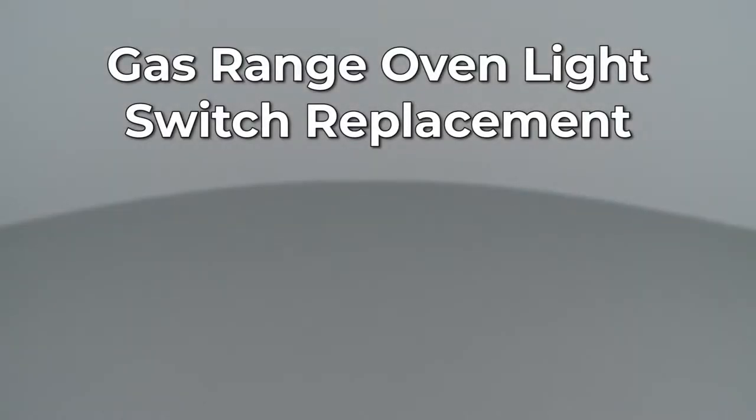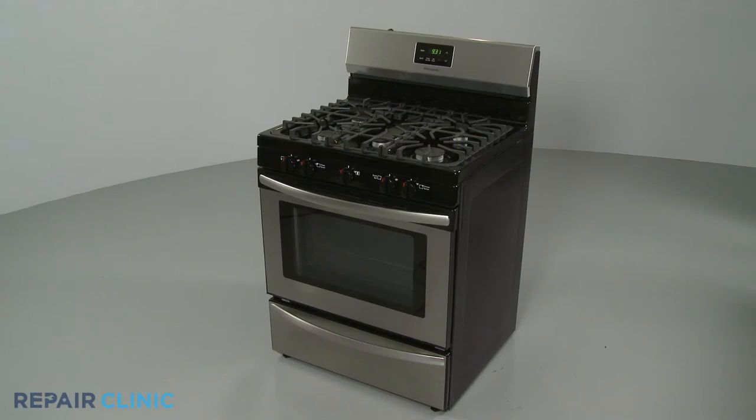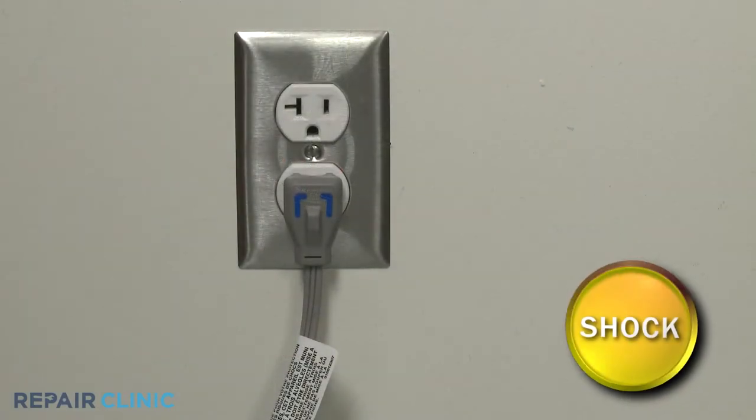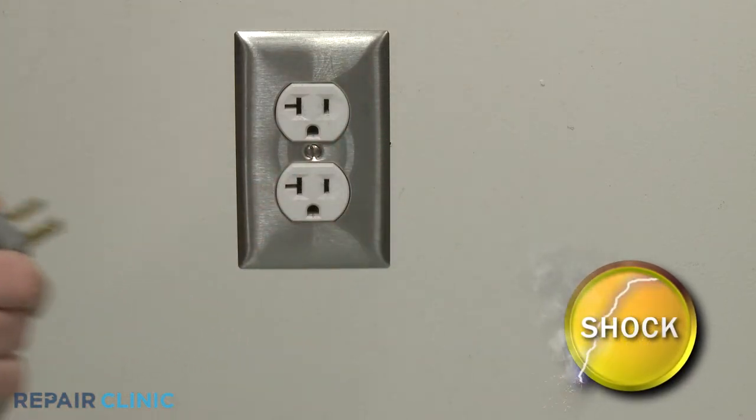Since Repair Clinic encourages you to perform this repair safely, a warning icon will appear when you should use caution. Before you replace the oven light switch in your gas range, be sure to unplug the power cord or shut off the power supply.